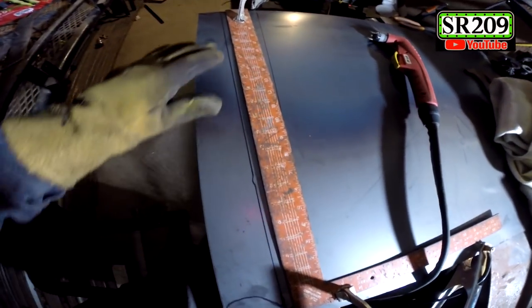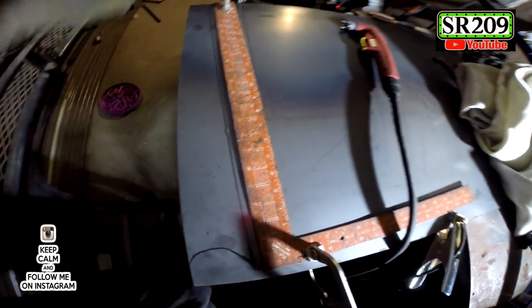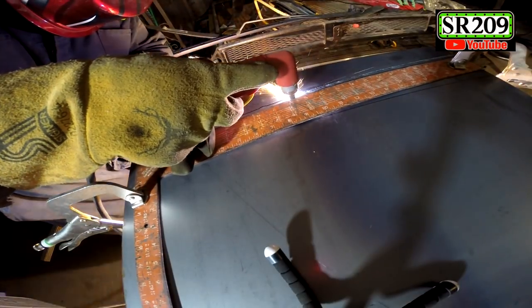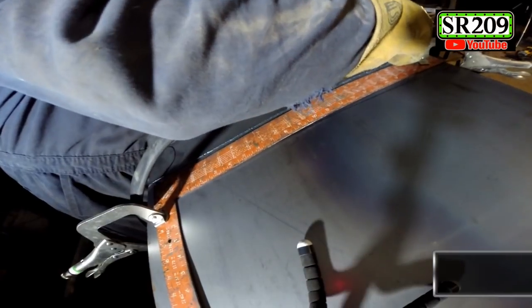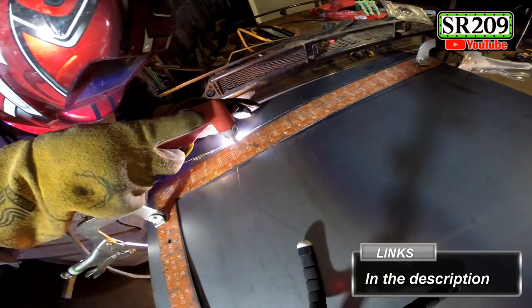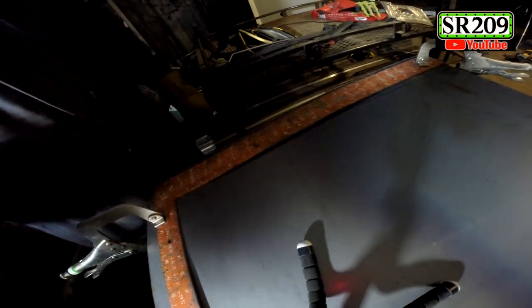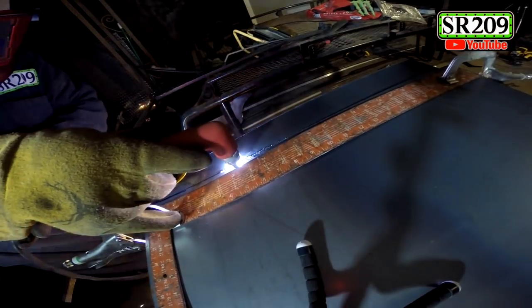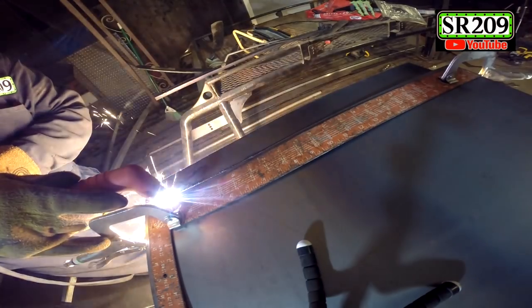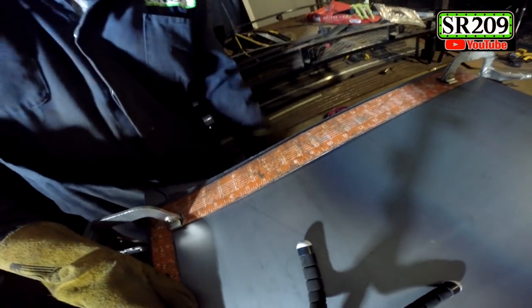I have some clamps and a square to get my line. Ready with the plasma — let's see how this comes out. There's one. There's two.